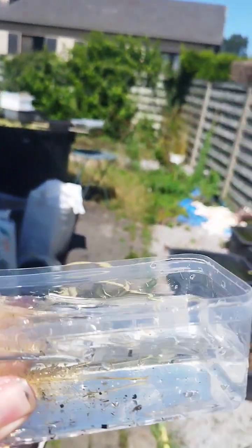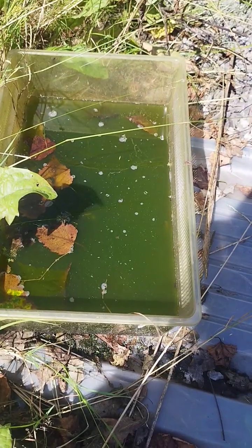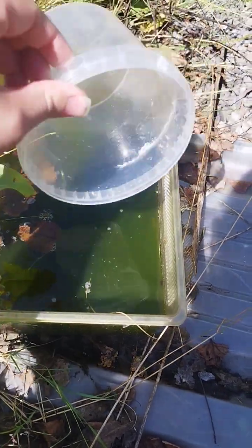Grab yourself some water fleas and make sure not to spill everything. Go to your lovely green water tutorial coming soon.